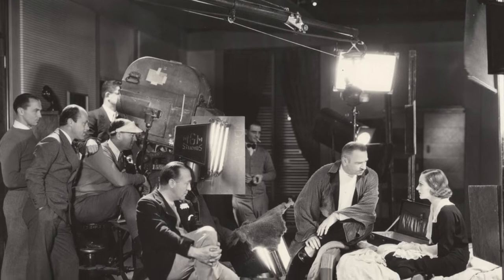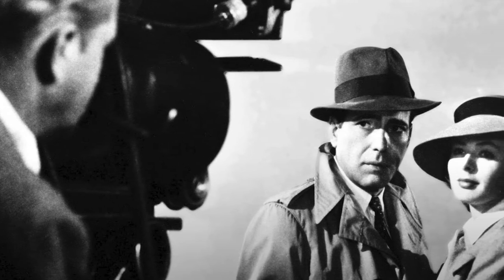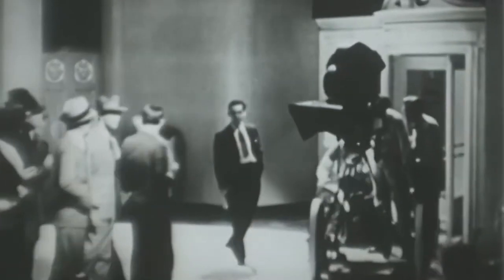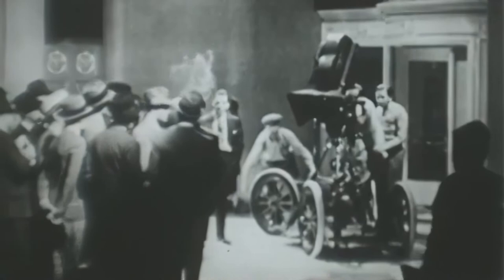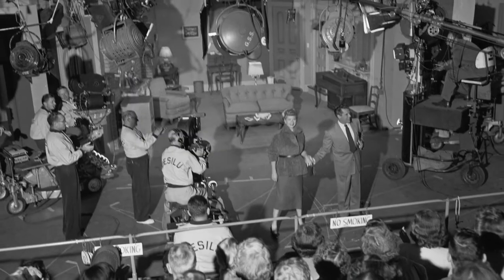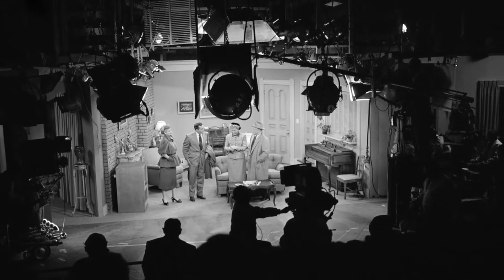Sitcoms were different from other shows at the time because they were filmed in front of a studio audience. TV crews had to upgrade their production to keep up with the demands of filming a high volume of episodes in front of a live audience. Hollywood films at the time used the single camera mode of production, in which each shot and camera angle is taken with the same camera. This gives the director more control over each shot, but is more time consuming, as the camera needs to be moved to reshoot and relight a scene from a different angle. Reshooting scenes in front of a live studio audience is not efficient, and so I Love Lucy made use of a three-camera setup.